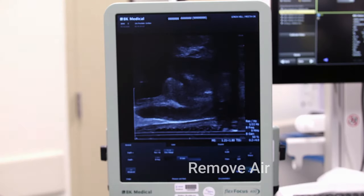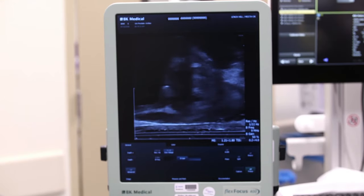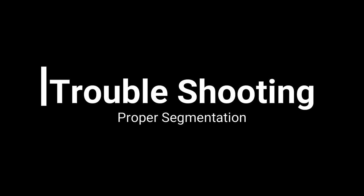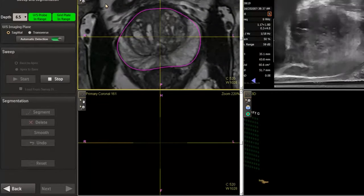Air at any interface produces artifact that prevents adequate visualization. To remove air between the probe cover and the rectal wall, the probe can be wiggled quickly in a lateral direction. The probe should then be relaxed off of the prostate to allow the prostate to expand into its native position and form.